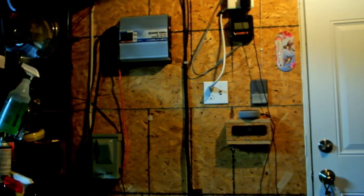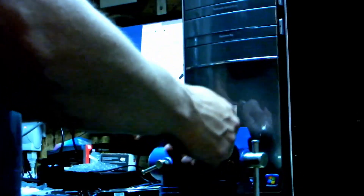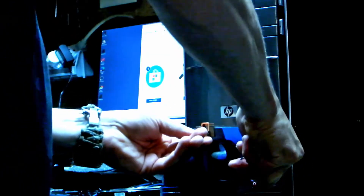Hey guys, so we ran into a little problem. I bought these positive and negative bus bars, but I went down to my local Lowe's and got these lugs because I'm changing my wires from 10-gauge to 8-gauge — just to be on the safe side — and the holes are too small. So now I've got to drill these out. Good thing is it's a real simple process if you do it right.